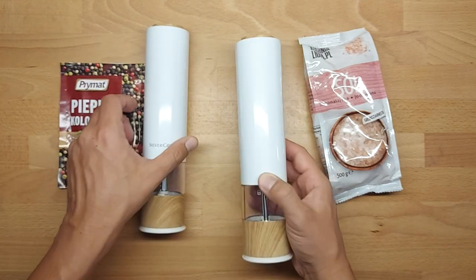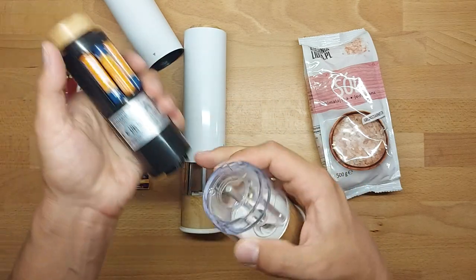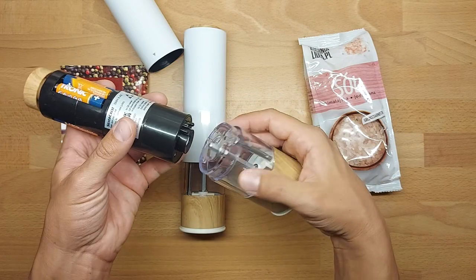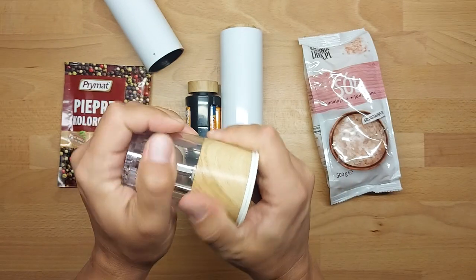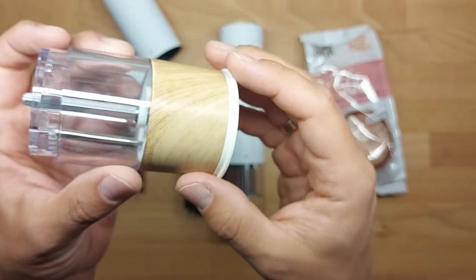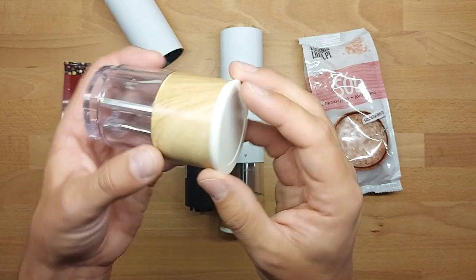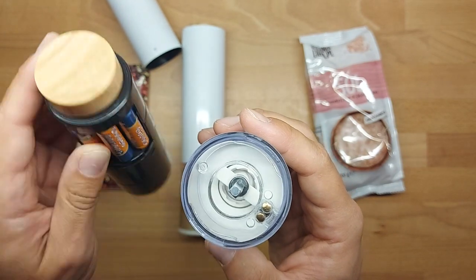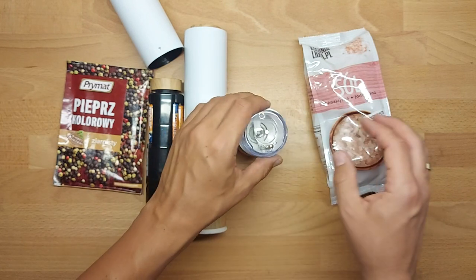Let me see how easy it is to fill it with salt. What you want to do is remove the white cover and then the attached bottom. In my opinion, the hole in the middle is a bit small. By the way, the wooden pattern is very realistic — from a distance you can hardly tell it's not made of wood. The pressing button also looks very nice.